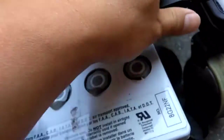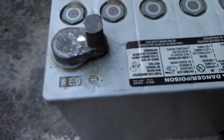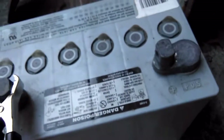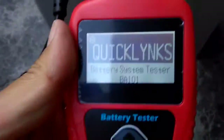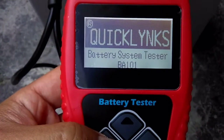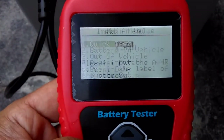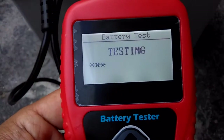Disconnect the tester. Now I'm going to show you another battery. Black to negative, red to positive. You have quick links. Battery tester — click Enter, click Enter, quick test, 55 amp hours, hit Enter.